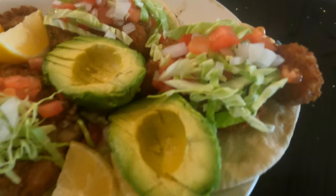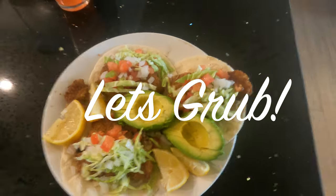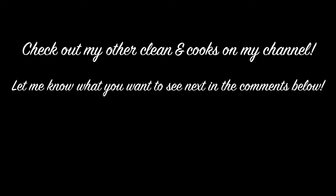Tomato, onion, cabbage, avocado, and lemon — that's good. We'll see you next time. If you liked it, it looks awesome. See you next time, bye!